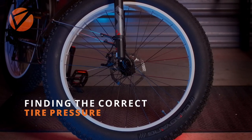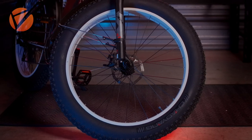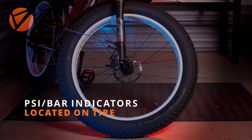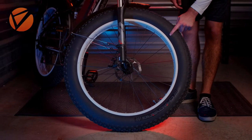Welcome back to SciRusher TV. Today we're going to talk about how to find the correct tire pressure for your bike. Usually the correct psi or bar will be located on the sidewall of the tire. These can be in various places around the tire, but normally you will be able to find it on both sidewalls of each tire.